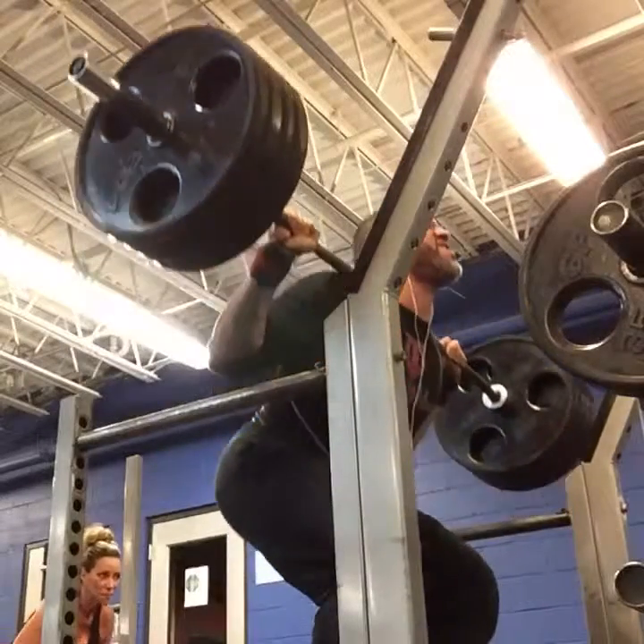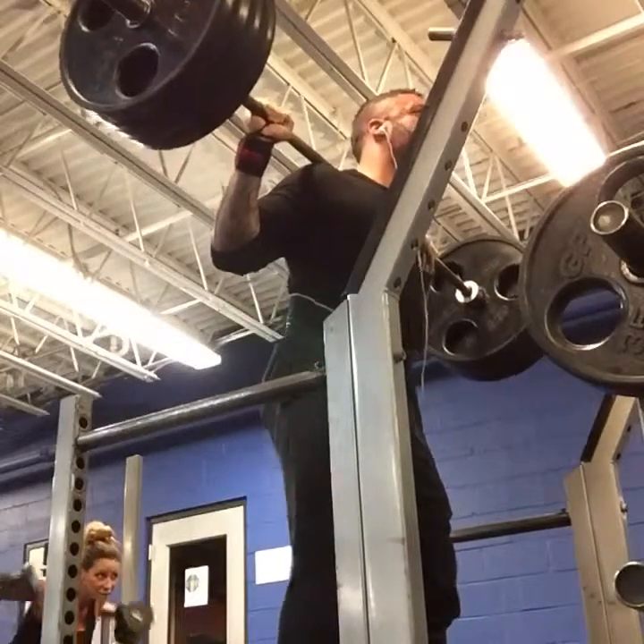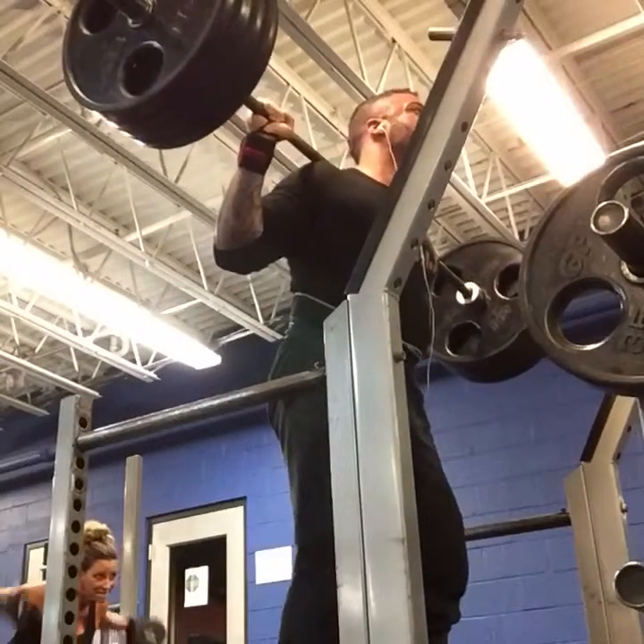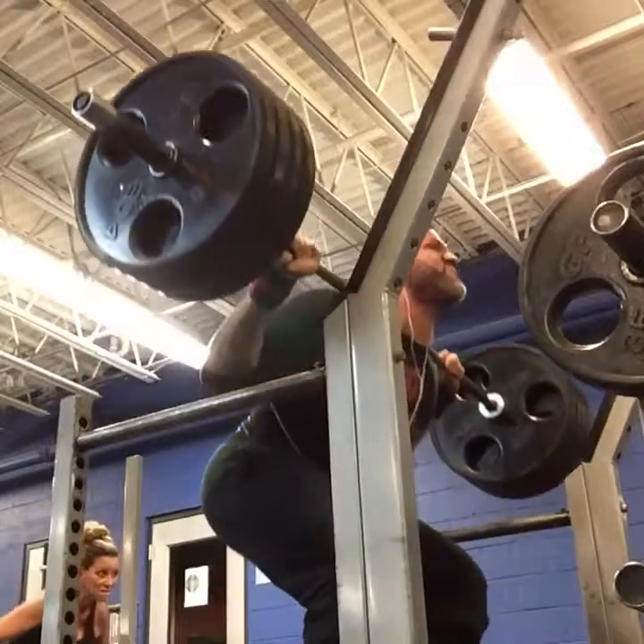How's it going? It's Chuck Nees Jr. I kind of want to invite everyone today to my conference during training. And today we hit legs.